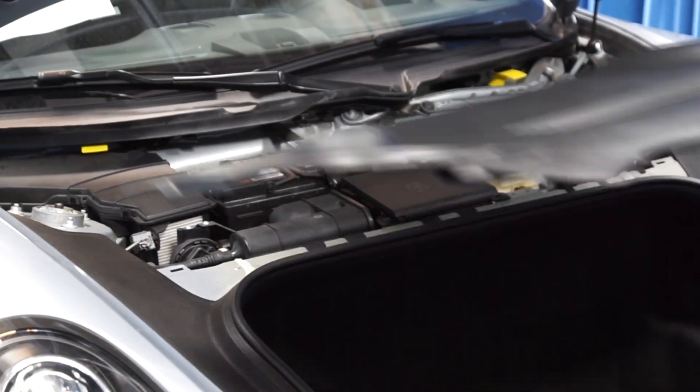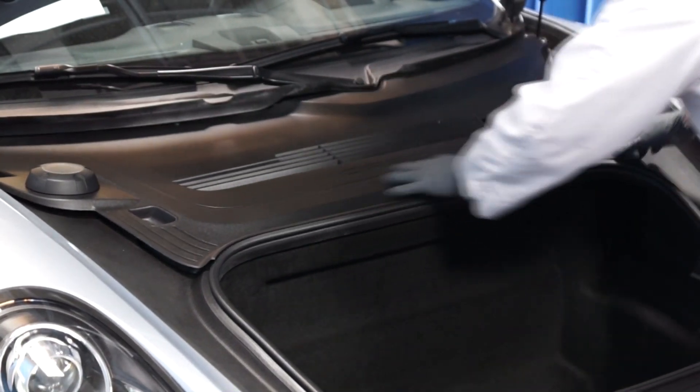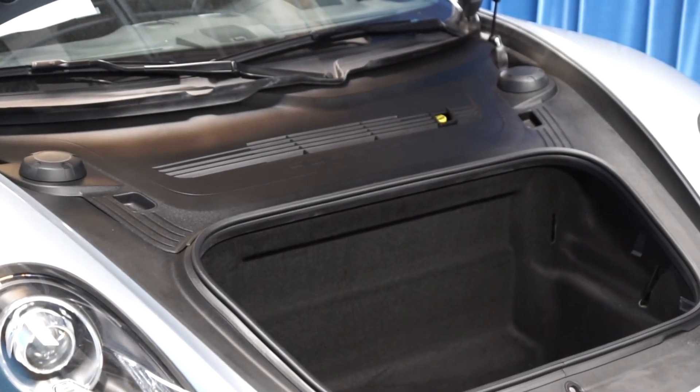Finally, we can replace the covering panel. And we're done.